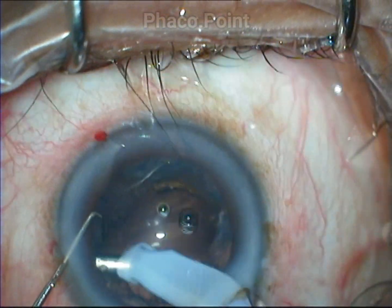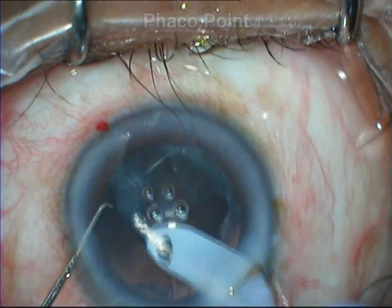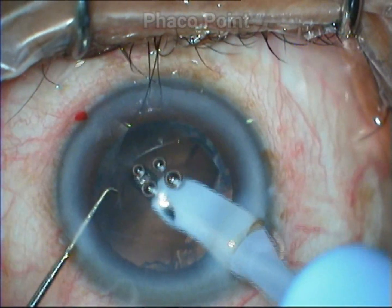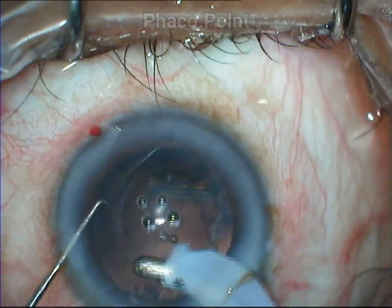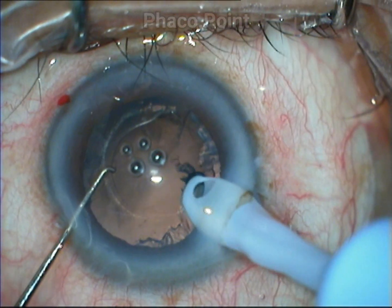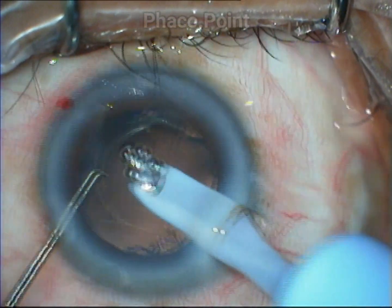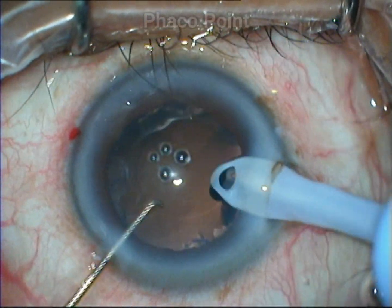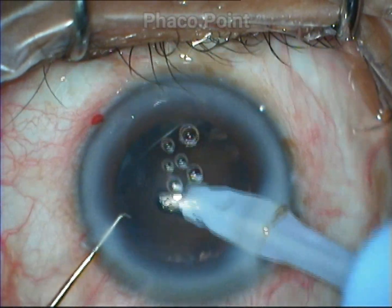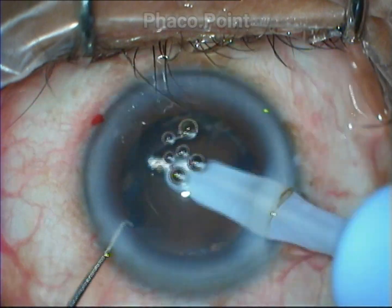The net result of this blunder is that at the end of nucleus disassembly, I am left with a very thick sheet and shell of the epinucleus. The problem with this epinucleus shell is that while you try to grasp the edges in order to gain hold and to pry it off the posterior capsule, you will only end up trimming the edges and leaving behind the thick plate.